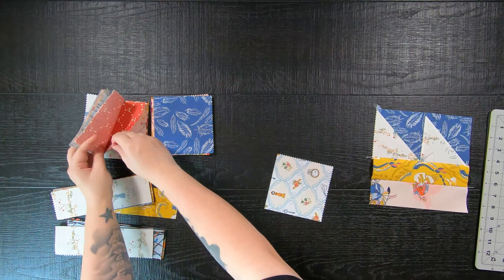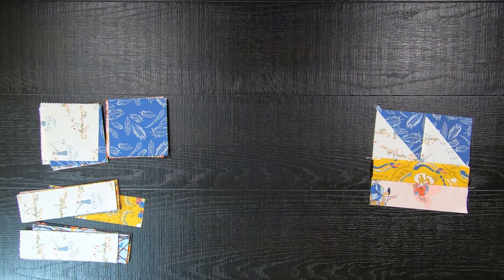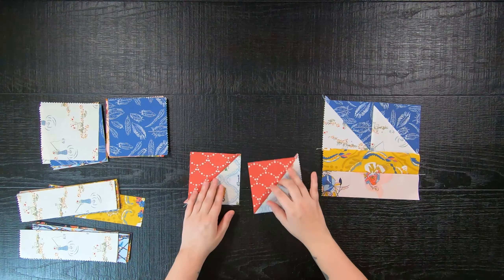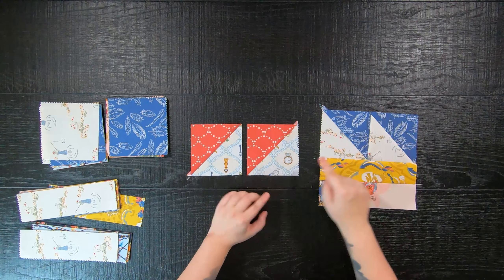Now we need to create a block that we are going to call the right. So first you will create two 4.5-inch half square triangles like before, but this time when we go to lay out our blocks we are going to rotate them so the diagonals are facing the opposite direction.